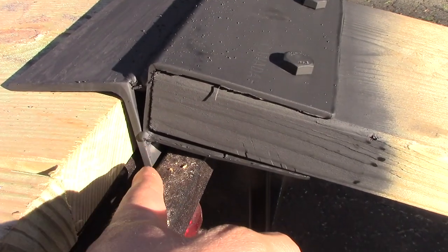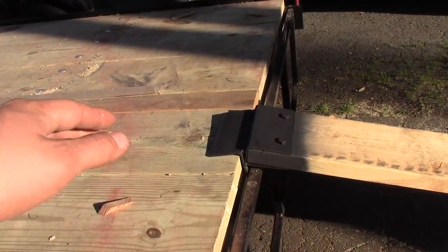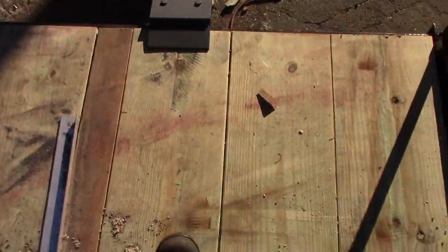As you can see, that piece of angle that is hanging locks in with the gate. So if the trailer bounces up and down or anything shifts, that ramp will never kick out. This is going to make me feel nice and secure when I'm riding the lawn mower up onto the trailer and when I'm taking it off. That's what I came up with for the ramps.